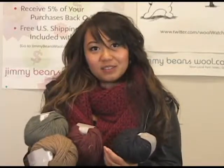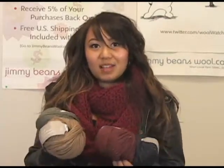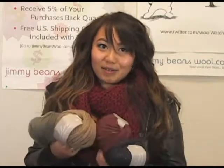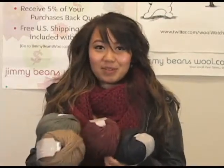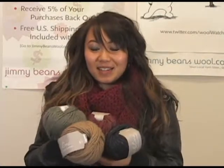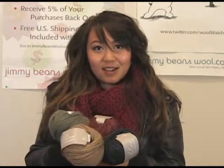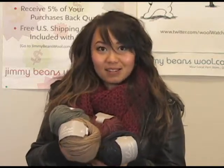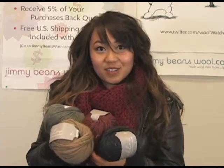I would say that buying this would be a really nice project, maybe for a sweater — it might be a really bulky sweater — but even then, sticking to scarves would be really nice. It comes in all these fun tweedy colors, so if you're interested I would say go ahead and see how you like it, and then maybe you can let us know how you feel about it.